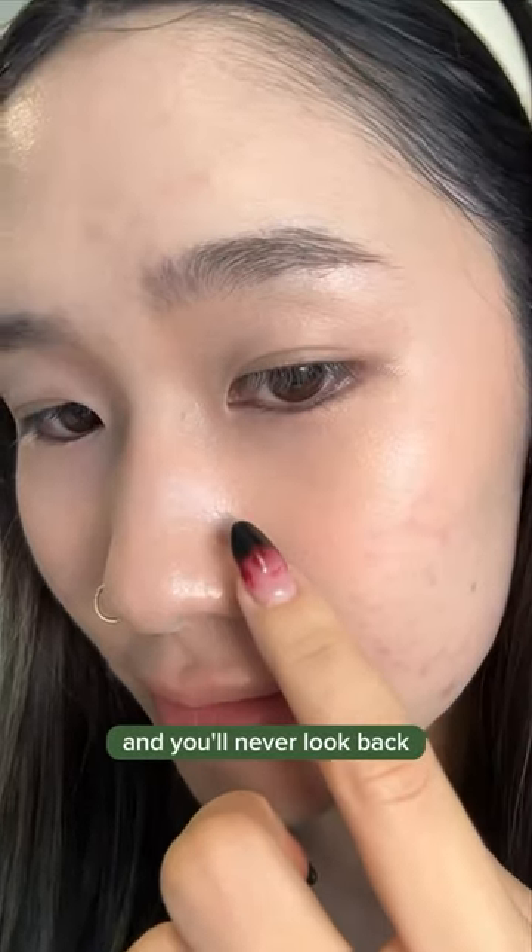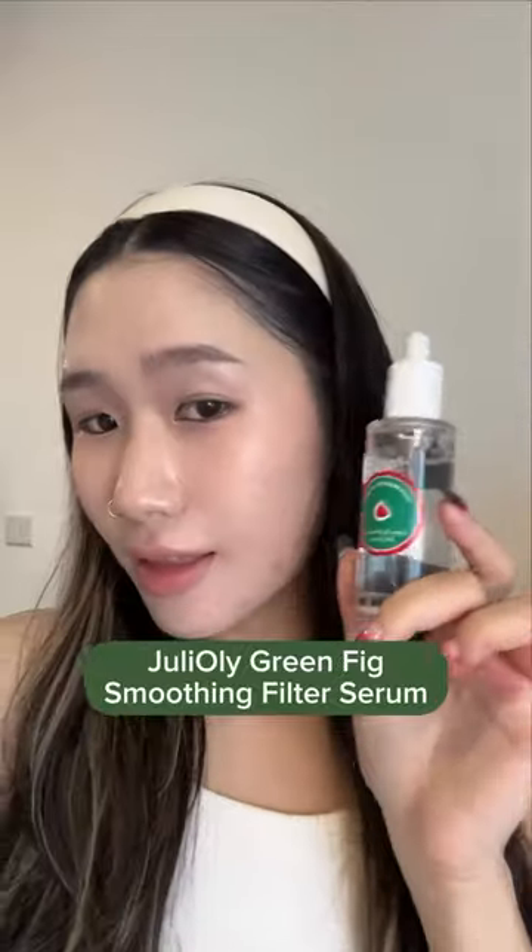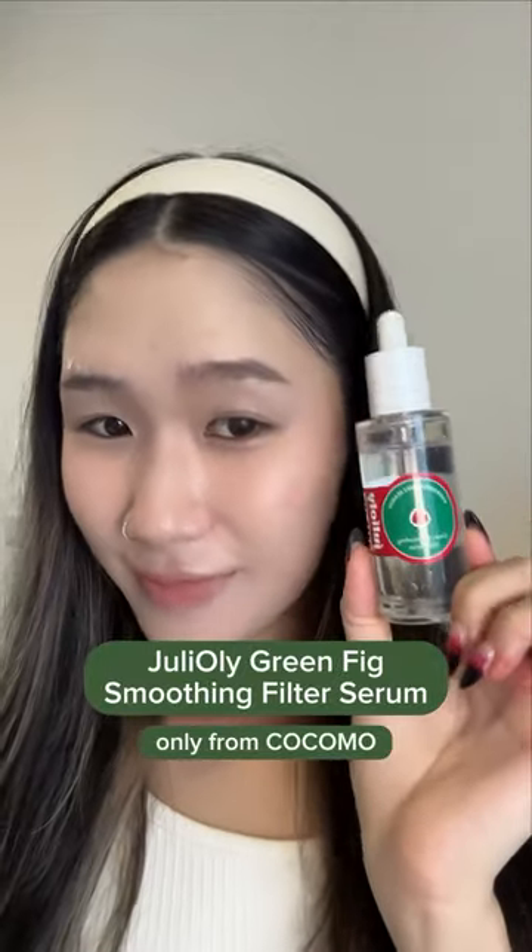Combine these three methods and you'll never look back. Get your hands on Giuliole Green Fig Smoothing Filter Serum now, at a discount. Only from Kokomo.